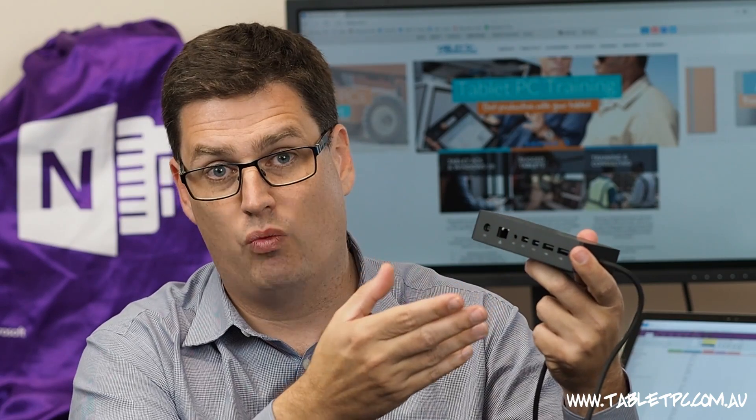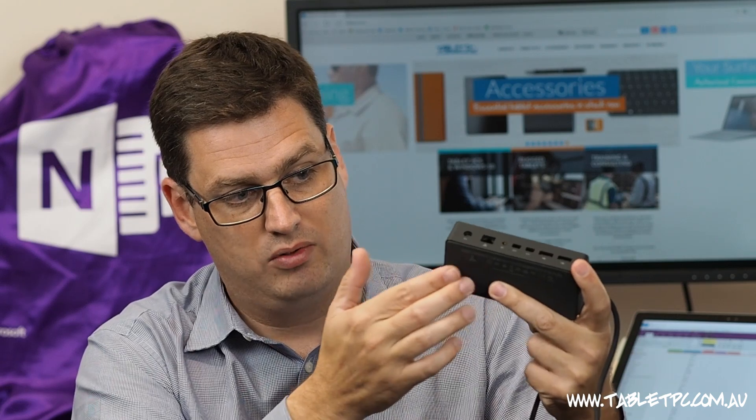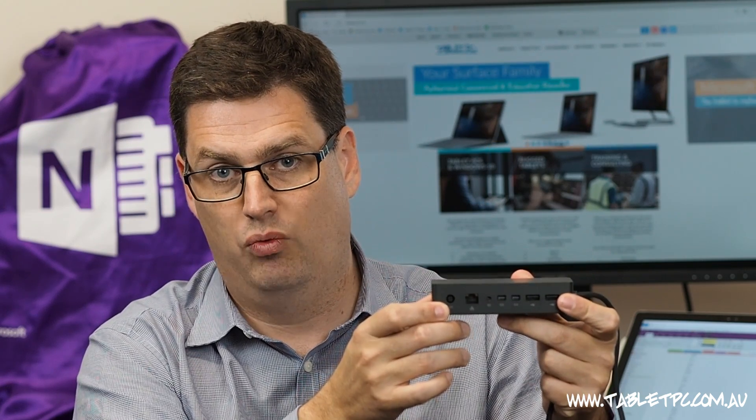It feels quite heavy, and that's because it's weighted down so that it doesn't fall off your desk. In fact, it has a nice rubberized surface on the bottom so that it grips the desk as well.